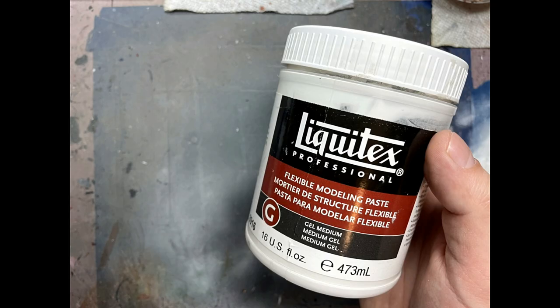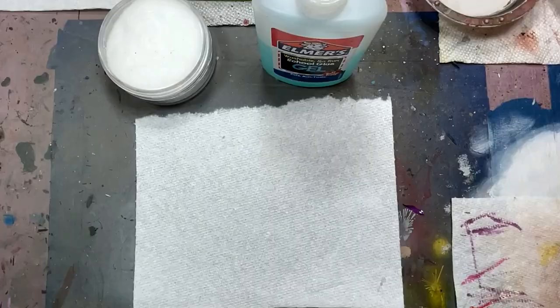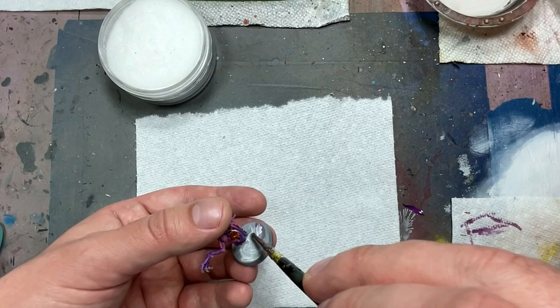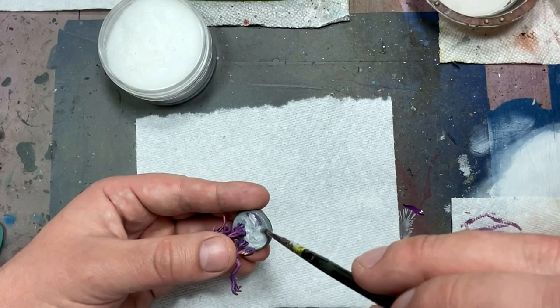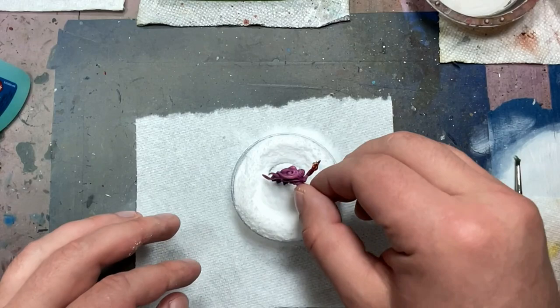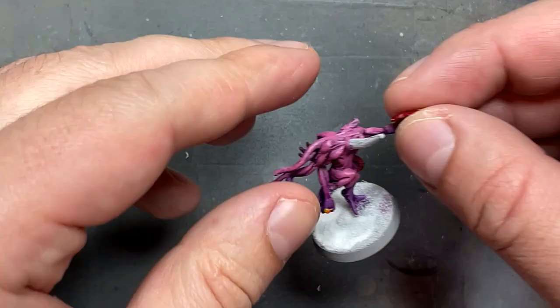With Liquitex Modeling Putty, I'm going to do a little thing on the base. There are gaps between where the metal base meets the plastic base, so I fill those up with modeling putty and let it dry overnight. The next day I apply snow onto their bases — sand is too thick, but this snow is much thinner and finer, which is better since many body parts are flat to the ground. I use gel glue to attach the snow, then with Liquitex Matte Varnish I drop it in with a little dropper and push it around with a brush to seal in all the snow.